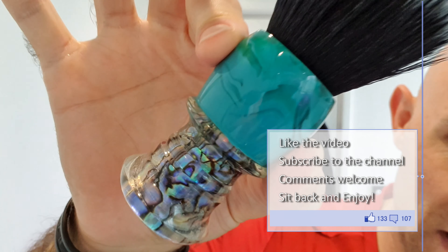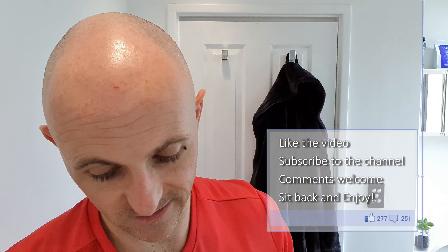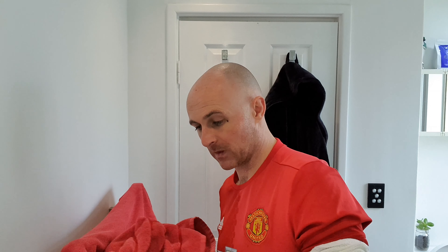I'm using my Envy Shave Abalone brush today and I've already got the cream squirted on top — I've got three squirts on there. I don't really mess about with Elvaro. A little bit extra is not a problem, even though you can't actually get this anymore — it's no longer produced.